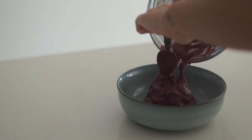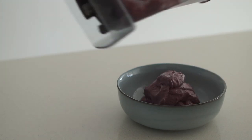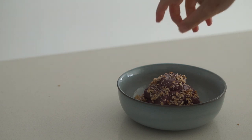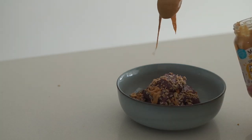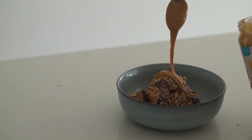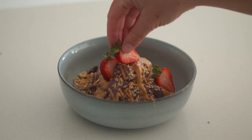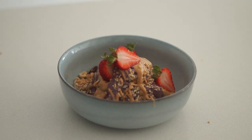I put this smoothie into a bowl and from there topped with some granola as well as a drizzle of peanut butter, and then some fresh strawberries on top. Again, you could add whatever fresh fruit you like.